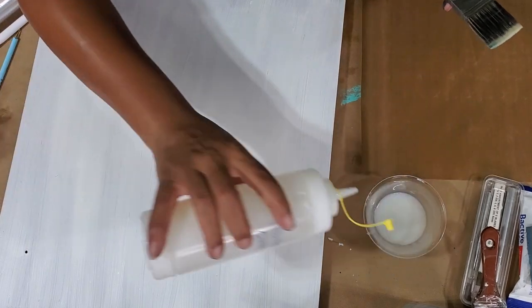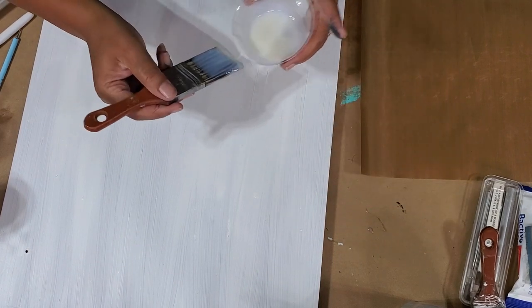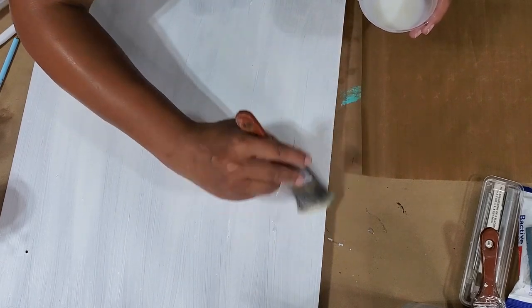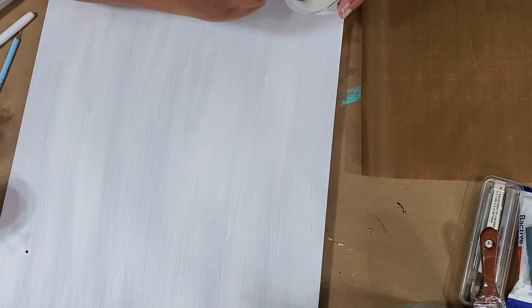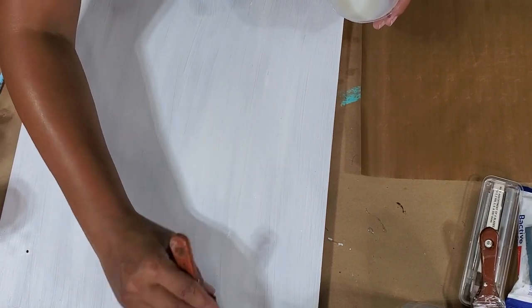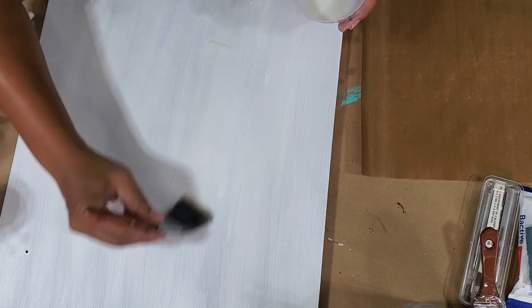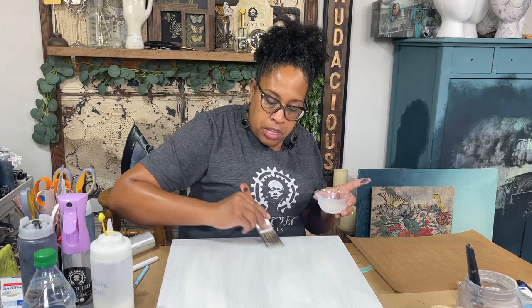Now that my surface is completely dry, I can put on my second layer, following the same principle — a nice even layer making sure I get coverage across the entire board. If you don't get the edges covered perfectly, that's not a deal breaker because you can always go back underneath the edges with your brush and apply more product. But really make sure any area in the middle has really good, even coverage so you don't have any issues with it bubbling up later.